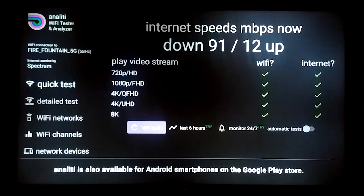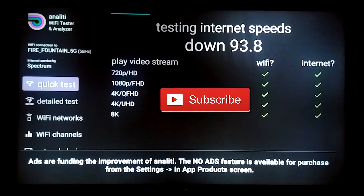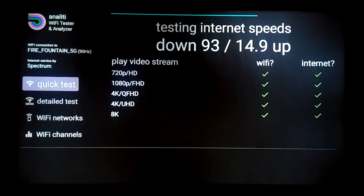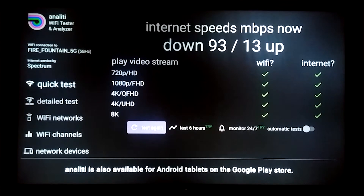Let's go ahead and do the second test through Wi-Fi on 5G. One thing I like about this test is that it lists the different resolutions and lets us know if the speed we're getting is going to be capable of giving us good quality playback. And there it is — just about the same, give or take.